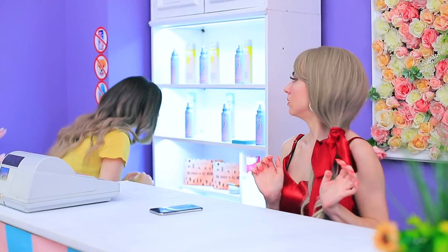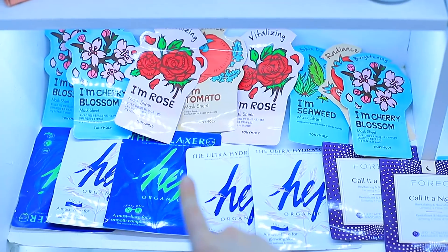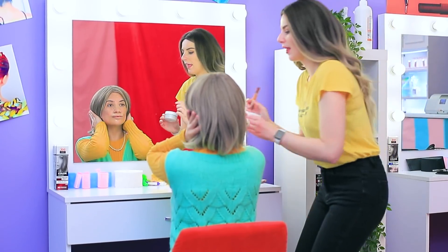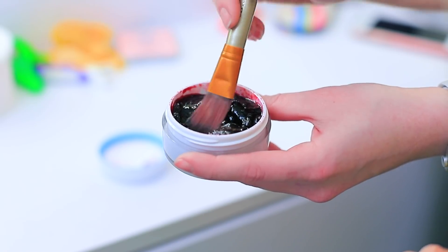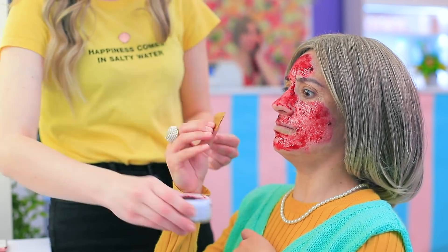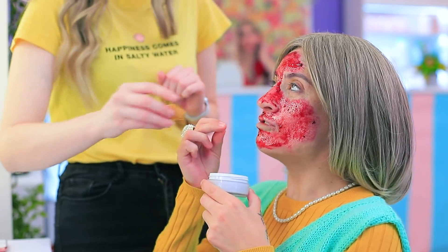Face massage every single day. We need the most effective mask — here it is, in a jam jar. You will definitely like this nourishing mask, it has so many vitamins. You can literally eat it — have some. You're right, this is actually delicious!